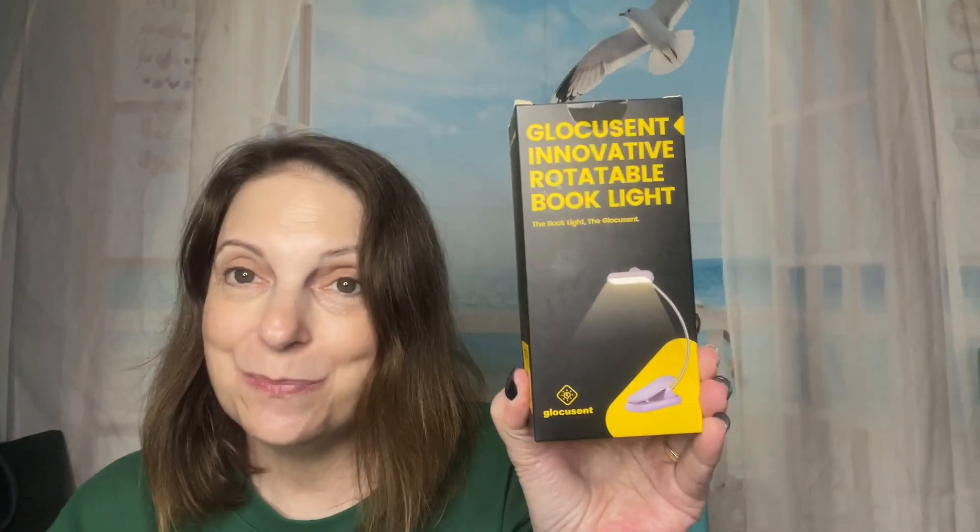It is a little book light, you guys. I read all the time, so does my daughter. We are both readers of real books. I do occasionally read a Kindle book.